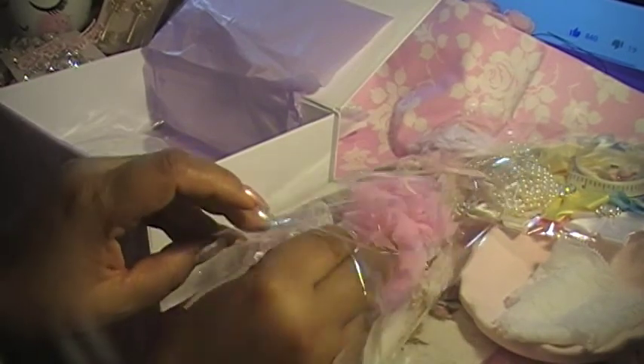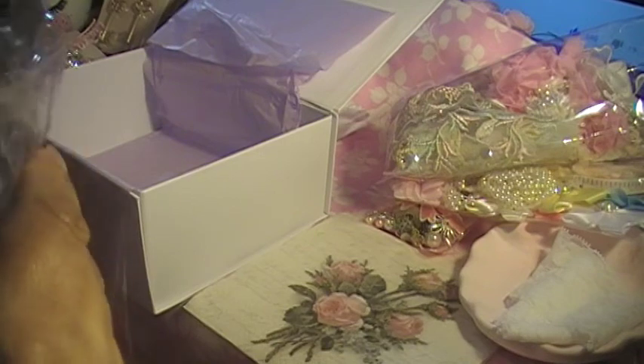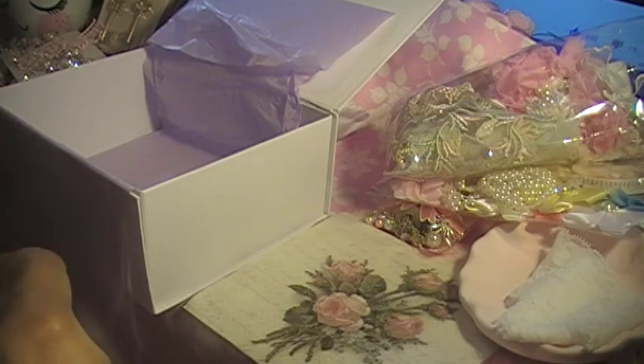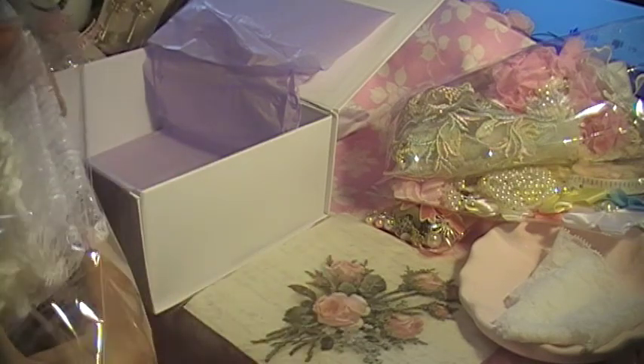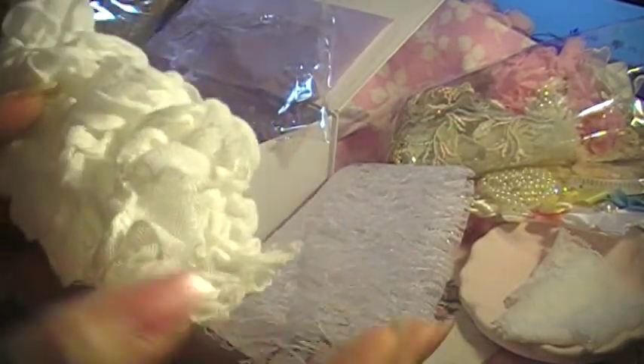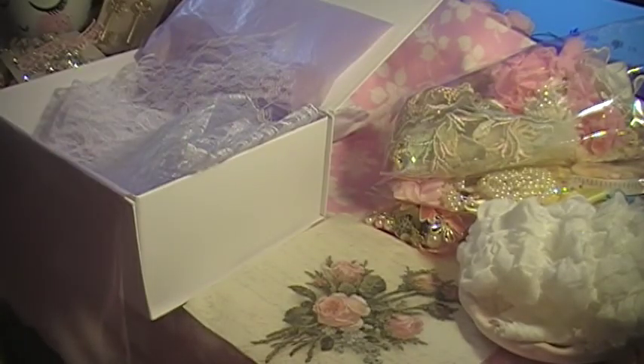And then we got this beautiful trim — another one. Not sure what it's called. I'm not sure what this is called, but this is beautiful. You can make it into a nice ball, or whatever you want. And we have this gorgeous, gorgeous lace. I love that — it is so pretty.